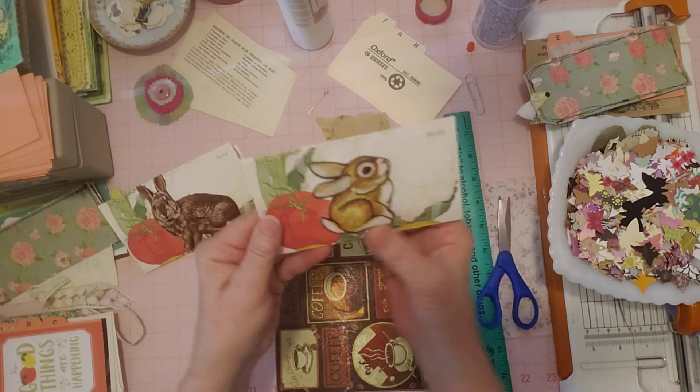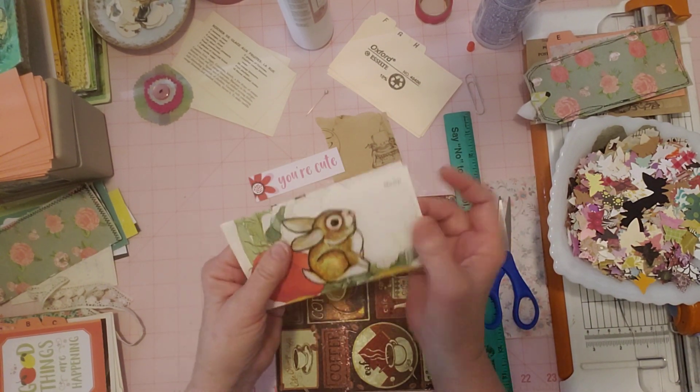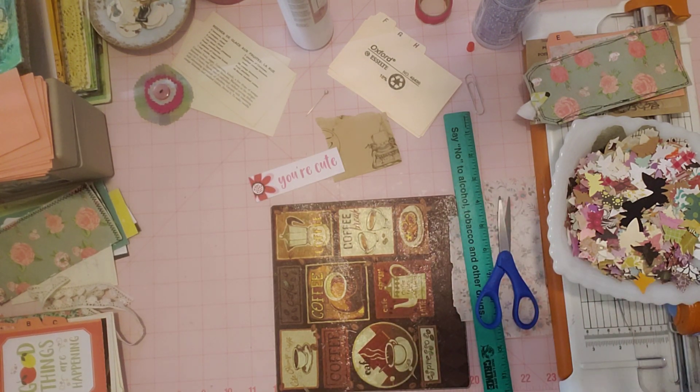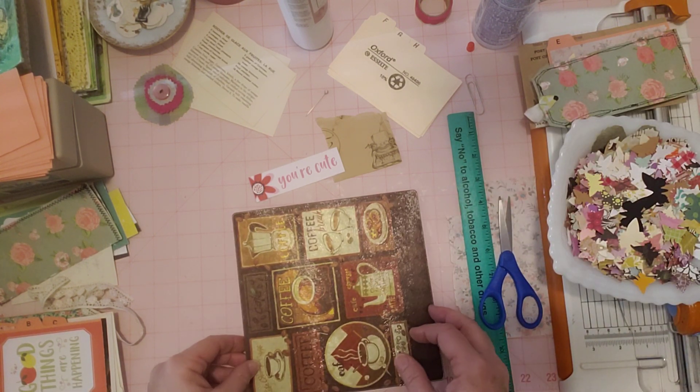Isn't that an adorable little addition to those garden-y little postalettes? I'm going to consider those done. I've got my basket over here with all my goodies that I'm using for this. I'm going to put those over there to finish drying.